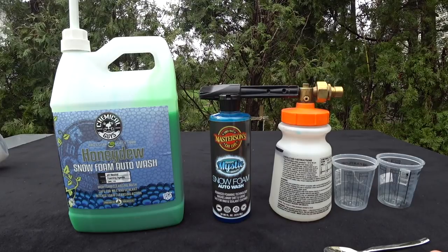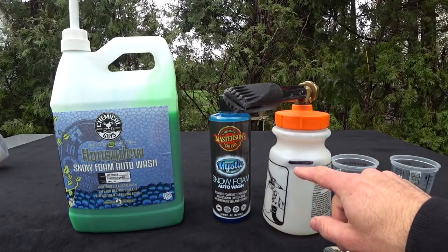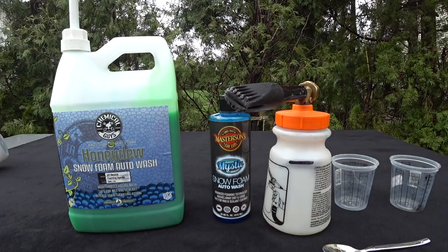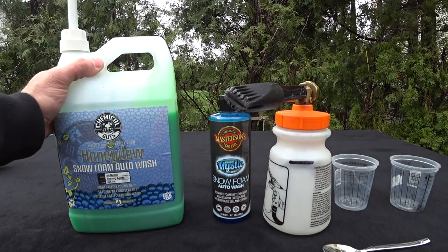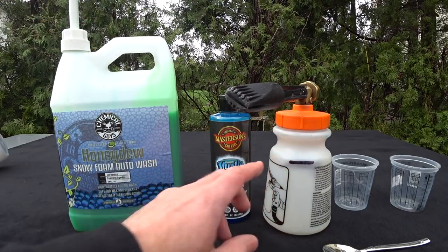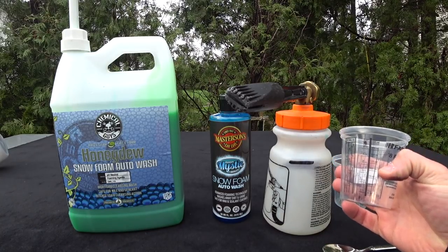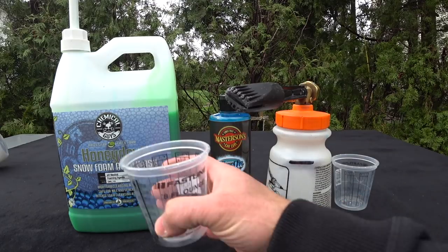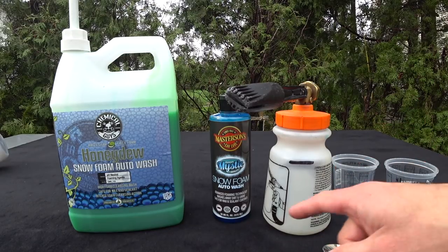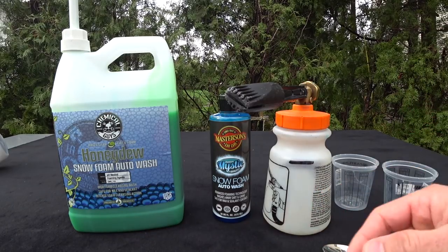I have a mark on my Gilmore foam gun and we're going to fill the water up to that level. Usually, for the many years I've been using snow foam, I put two complete pumps into the foam gun. I don't really know how many ounces that is specifically, so I have my Sherwin Williams measuring bins here. I'm going to pump two pumps into this container to see what that comes up to, then throw it in and show you the test.